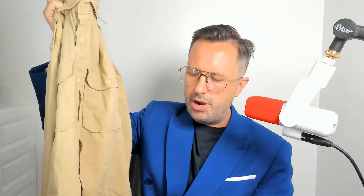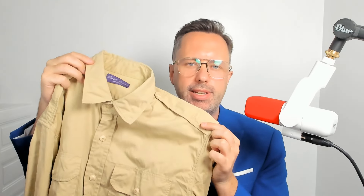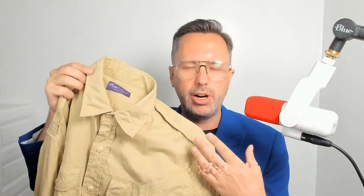You can also note that there is a purple label here that says made in Italy, with stitching in each of the four corners. There's also going to be a purple label at the bottom that gives you the care instructions and material details. One downside is that it does get wrinkly, so you're likely going to need to iron it, which is common with natural materials like cotton.